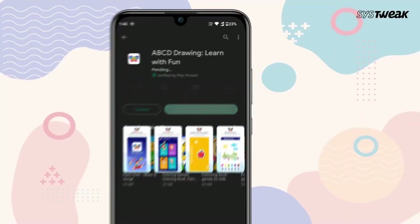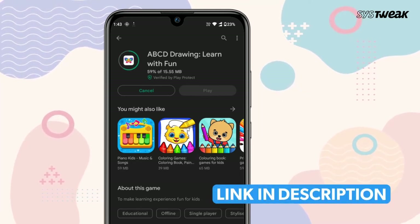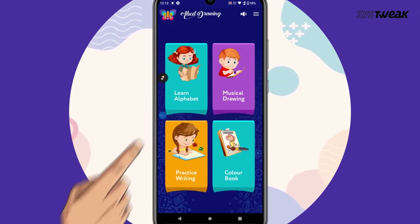You can download the ABCD Drawing App from the Google Play Store. You can also use the link mentioned in the description below. The interface of this app is so attractive and colorful that it makes educational activities fun.